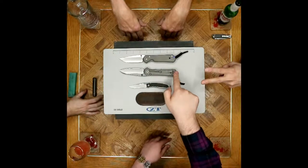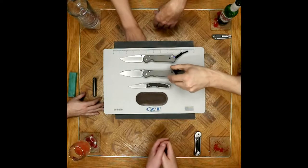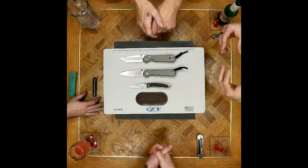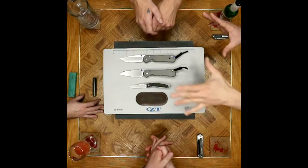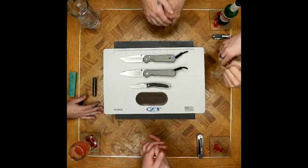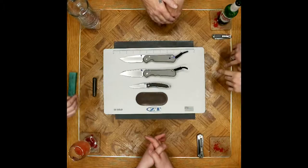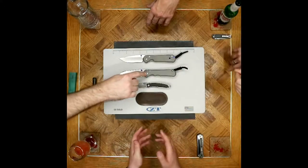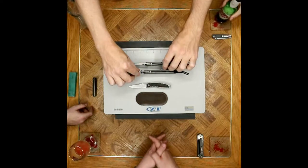There's also a hole that disappeared going from the classic to newer models. I personally believe it was a milling clamping device — they figured out that they no longer needed to set the titanium in the hole to mill the scales. Please let us know in the comments if you have a definitive answer, but I think it was because they could clamp from the pivot screw instead. The jimping is also different along the spine.